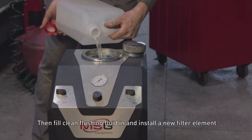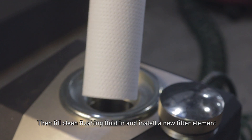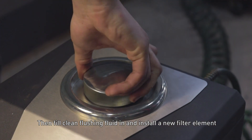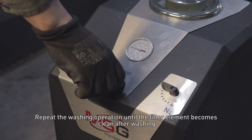Fill clean flushing fluid in and install a new filter element. Repeat the washing operation until the filter element comes out clean after washing.